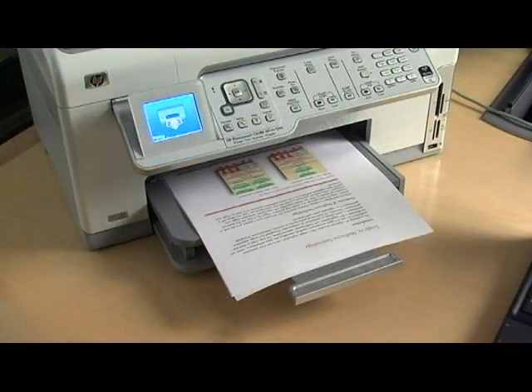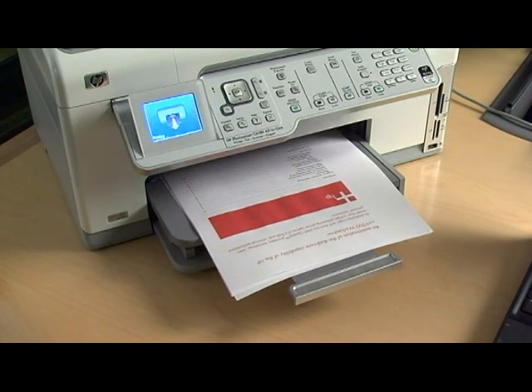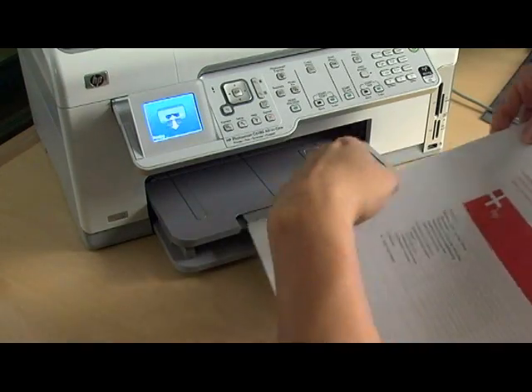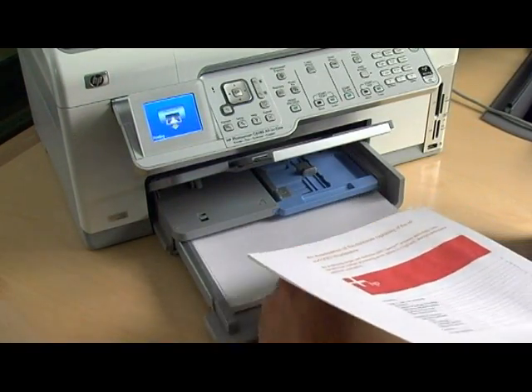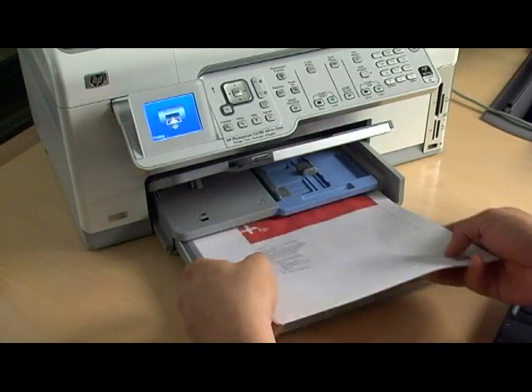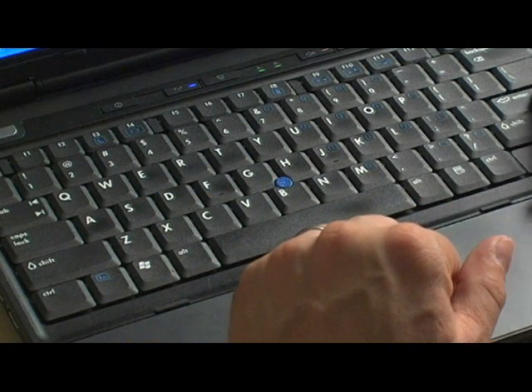Once you've printed the odd pages, keep the pages in order and reload them into the printer with the opposite side facing up this time. Make sure the top edge of your pages is the same for both odd and even pages, so you don't end up with upside-down printing on one side. Click OK to print.